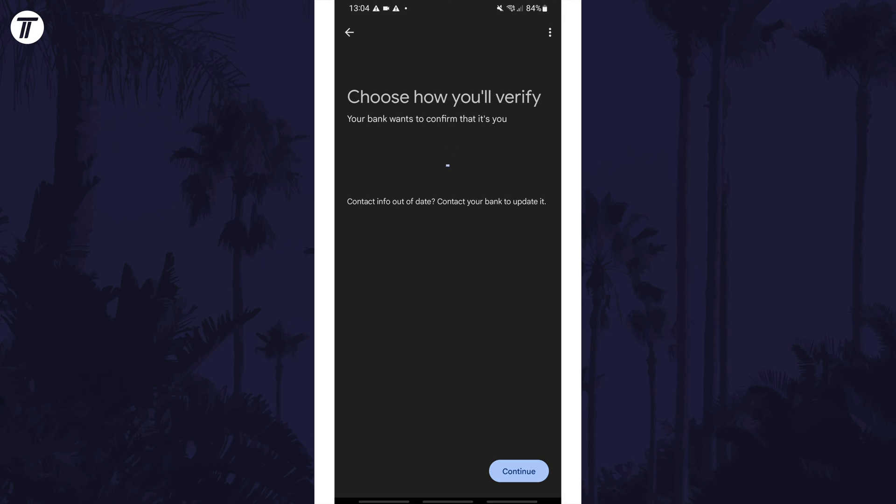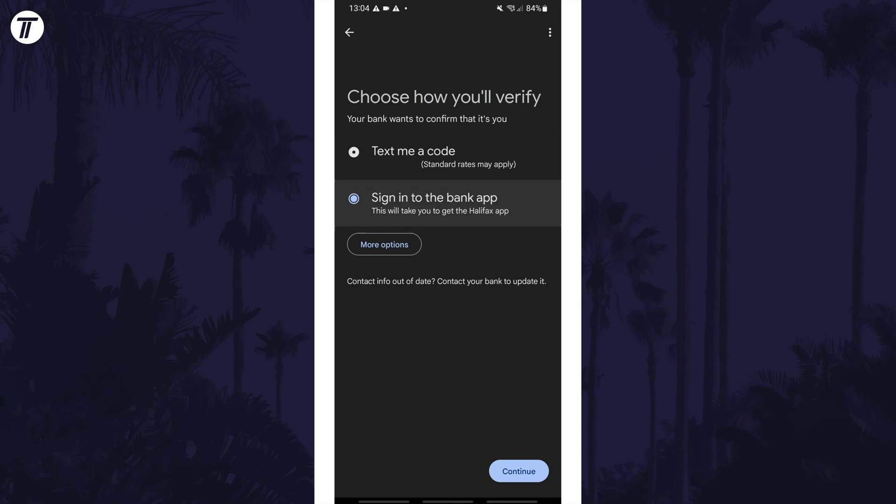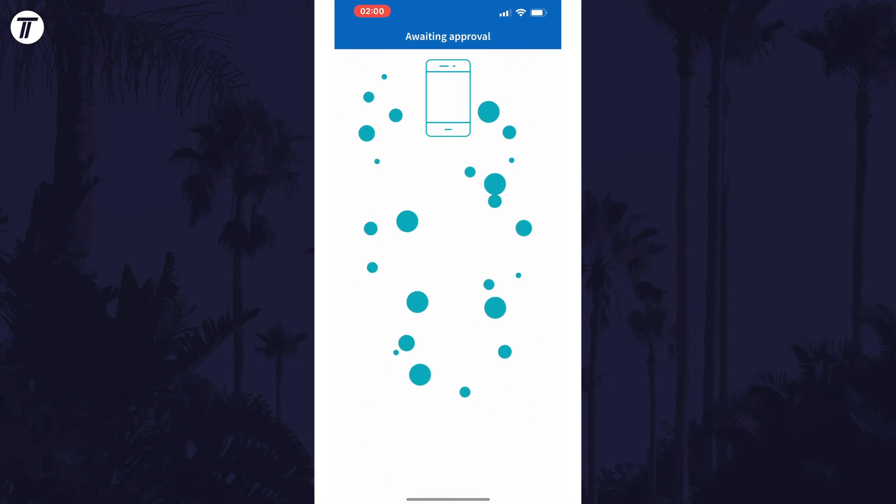Once it has, you now need to verify your card. You should have a few options to do this: you can get a text, get a call, or use your mobile banking app. Follow the steps for each method, and if you verify via your mobile banking app, the process will vary based on each app, but usually you'll need to sign in and confirm the card registration.